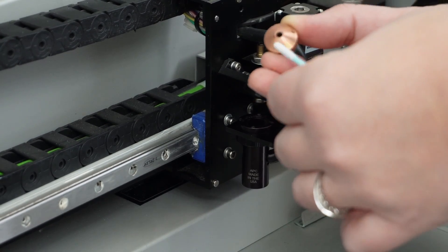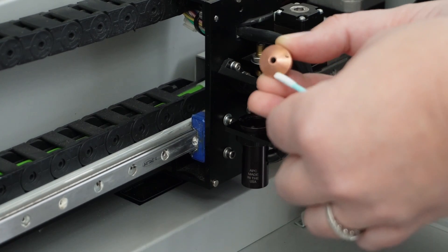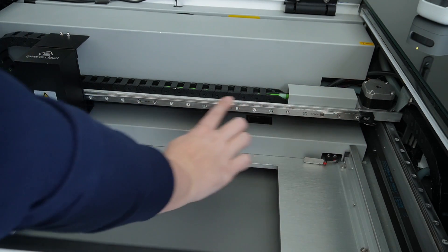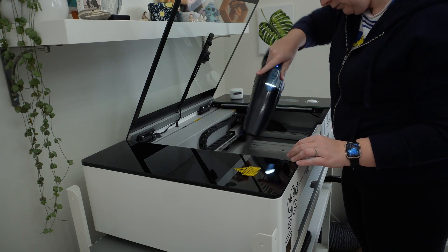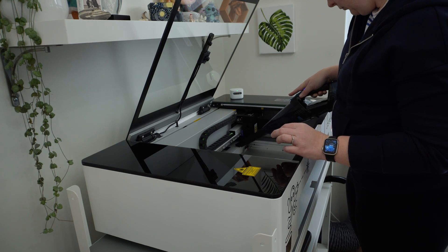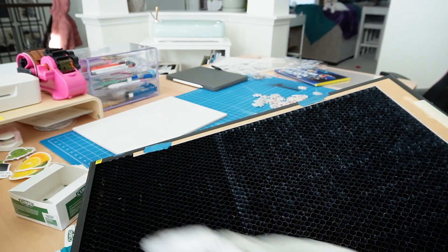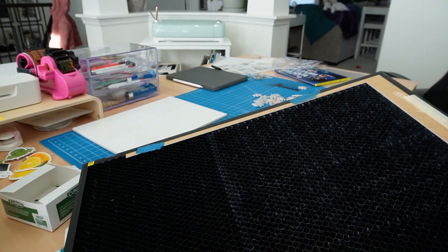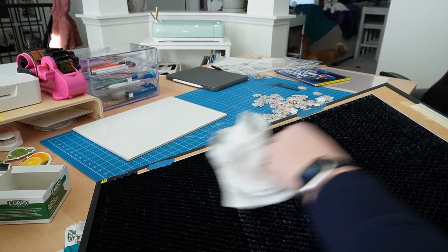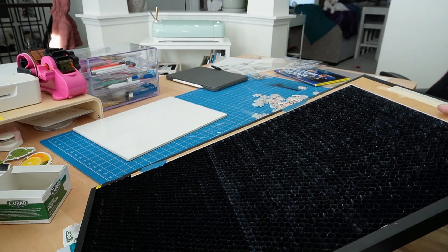Routine maintenance is about the same as any other laser cutter: regularly cleaning the lens and mirrors after every few uses, greasing machine parts, and refilling the coolant as needed. I also vacuum up any debris and dust with a portable vacuum — I recommend one with a crevice attachment. Keeping the honeycomb tray clean is also important and a bit of a job for me given my use of LaserMax material, which leaves a sticky residue. A good power washing with some industrial cleaner usually does the trick.